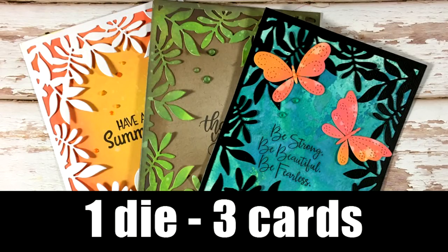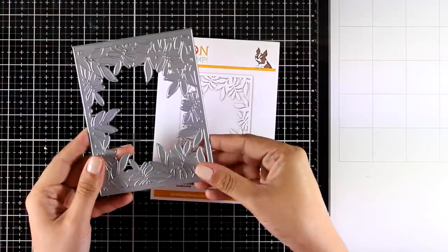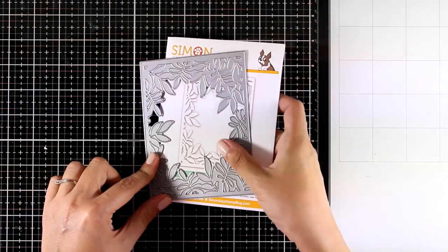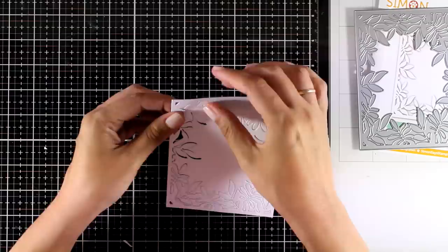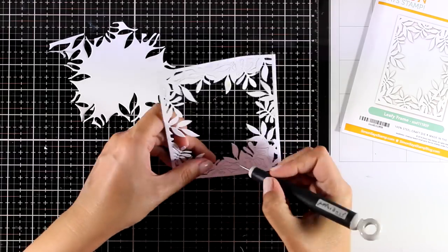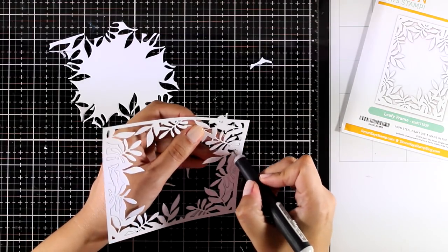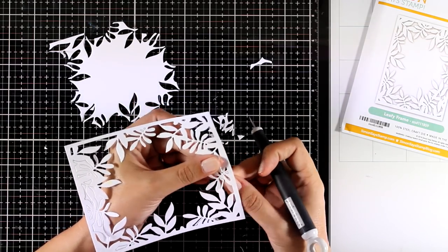Hi and welcome back, it's Vicky here. Today we celebrate with a blog hop the new release by Simon Says Stamp. One of my favorite products from this release is the leafy frame die. I actually have this design on a stencil from the previous release, and I'll link to a video where I used that stencil to create three different cards. Since we now get the die version of this design, I thought it would be fun to make another video sharing three cards using the die.